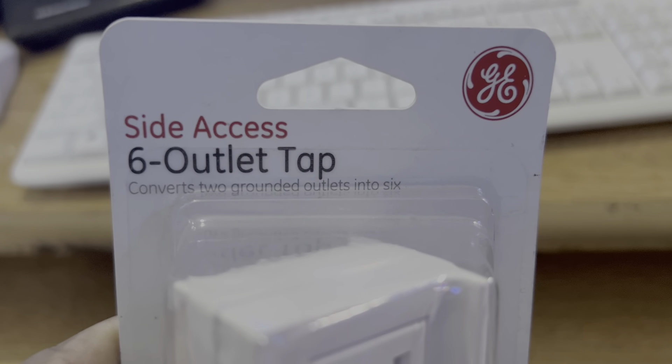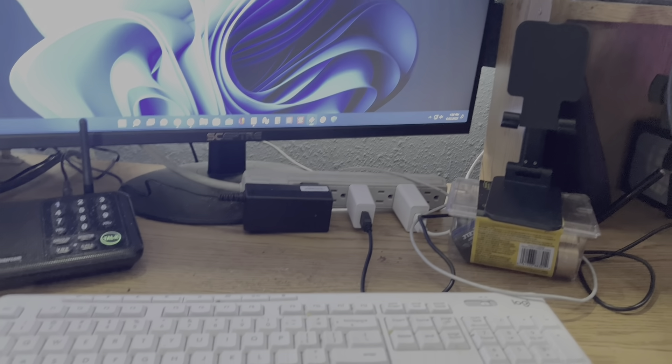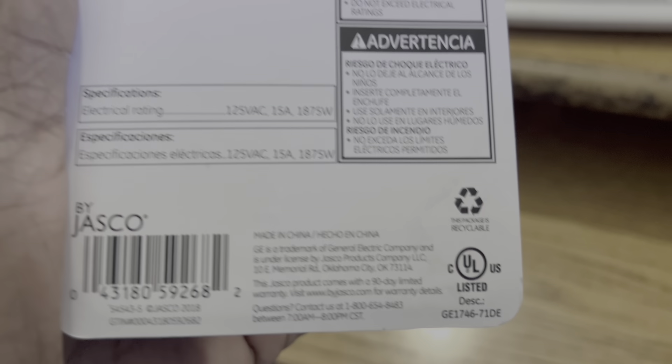Alright, here we go with a side-access six-outlet tap converter. This converts two grounded outlets into six — three on one side and three on the other. I got this to use over here because I'm running out of space to plug things in at the computer. I didn't order this on Amazon, I bought it locally. They only had one left so I figured I'd grab it. I'll give you some instructions, warnings, and all that good stuff.